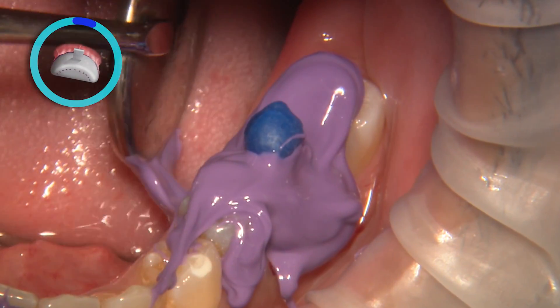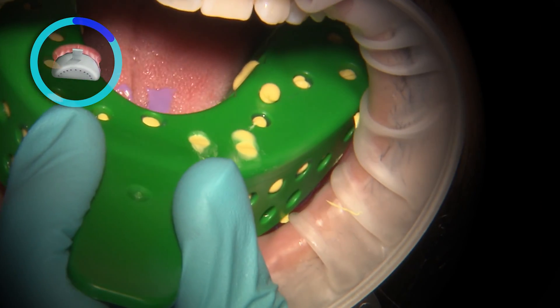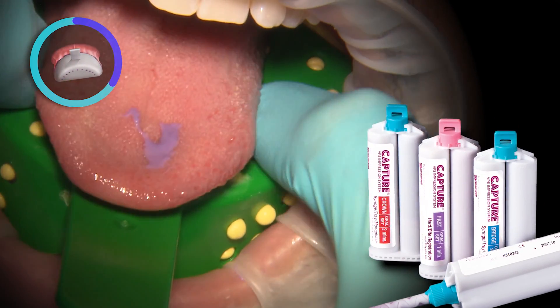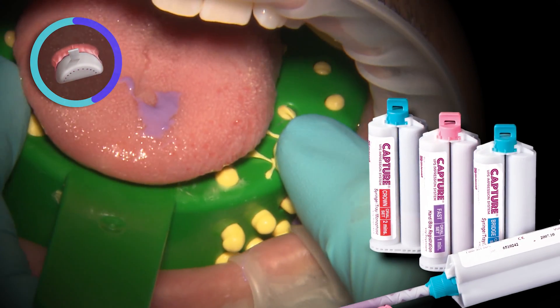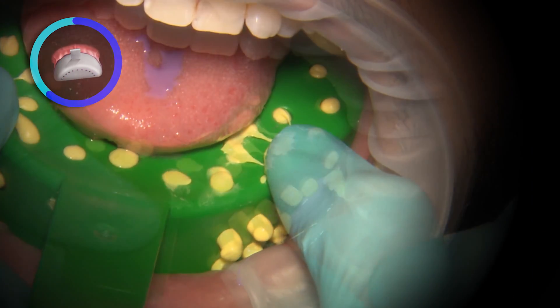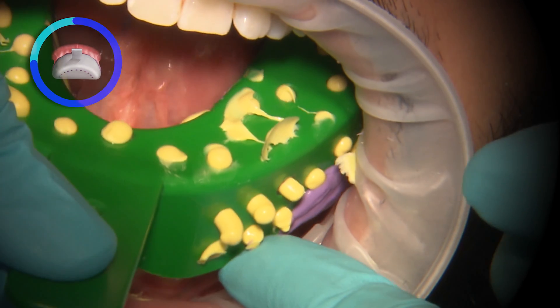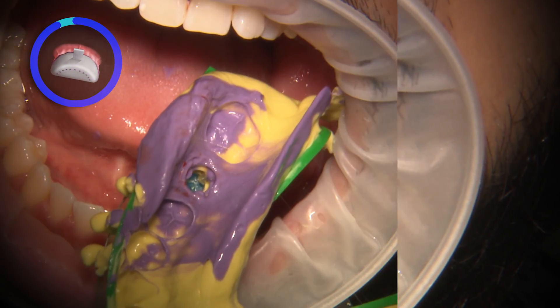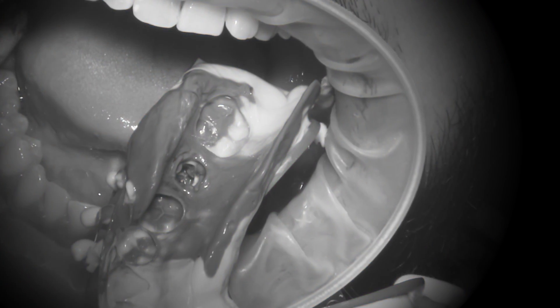I used Capture Medium Body PVS in the syringe and Capture Heavy Body PVS in the tray. For implant impressions, a rigid material is recommended, such as a polyvinyl siloxane or polyether. PVS or polyvinyl siloxane is moderately rigid, has good elastic recovery, good tear strength, and is dimensionally stable, which makes this a great choice for closed or open tray impression techniques.